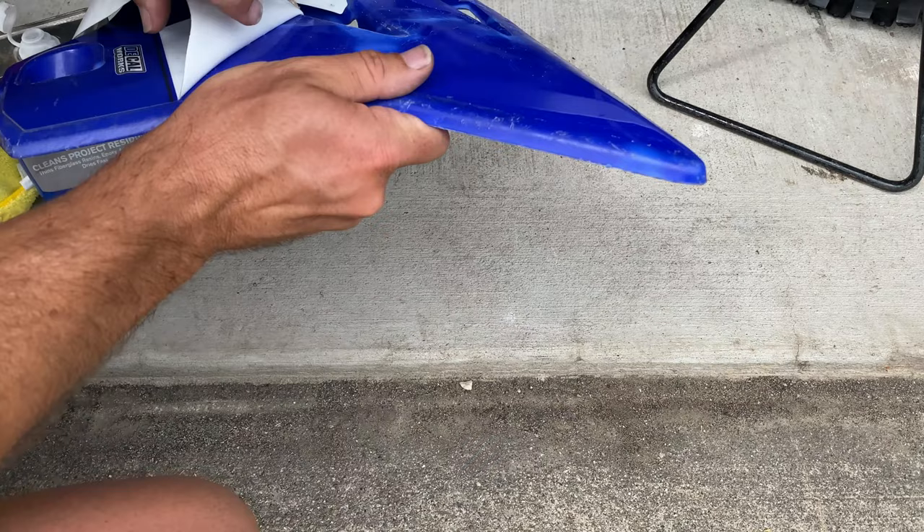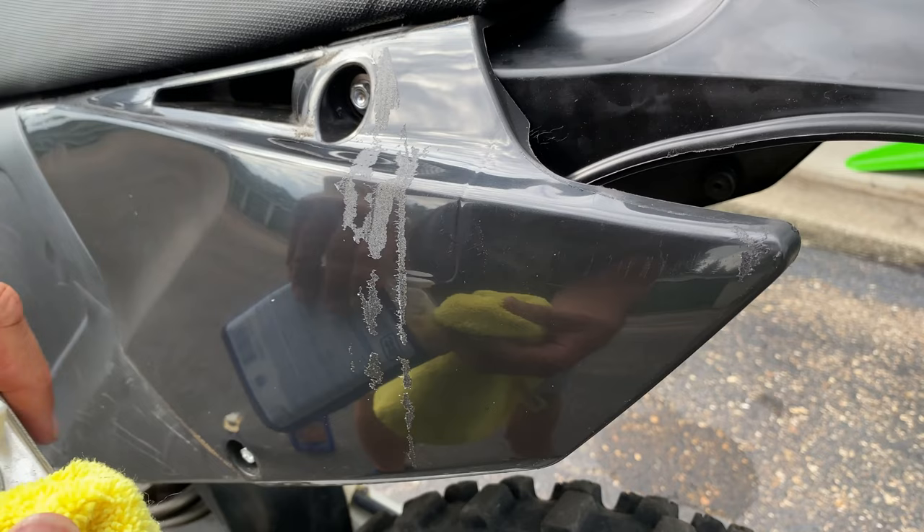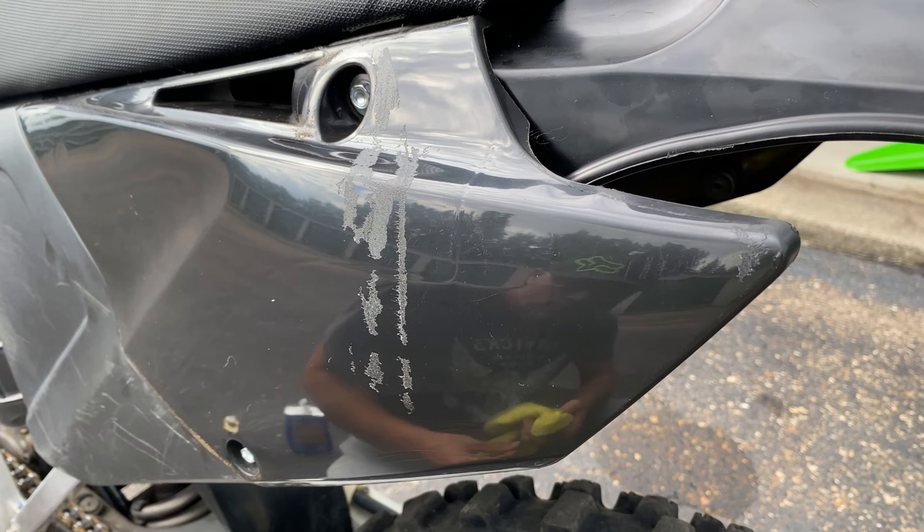I decided to experiment first with the side number plate on my 2017 YZ125. The sticker left just a small column of sticky goo right down the middle. I'll use a microfiber towel and a little bit of each product on different sections of the goo to see if they'll remove the goo without ruining the luster of the black plastic.